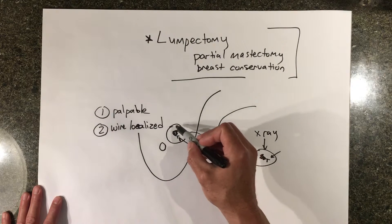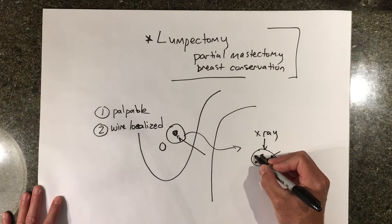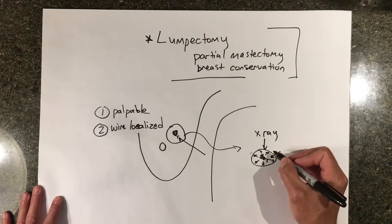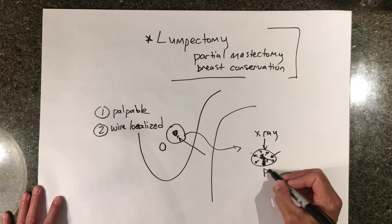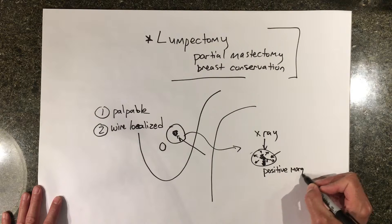The goal of the lumpectomy surgery is to have a rim of normal tissue all the way around the tumor before the edge is cut. If the tumor extends all the way to one of the edges of the excision, that's called a positive margin, and that may require that the surgeon go back and remove more tissue.